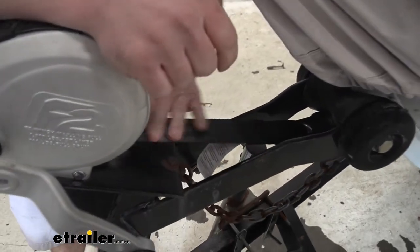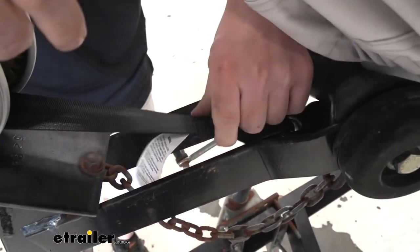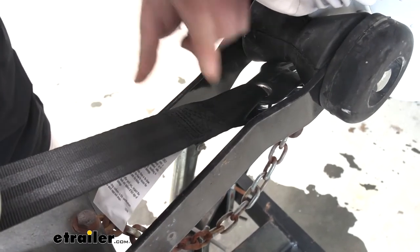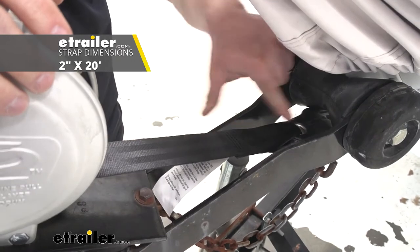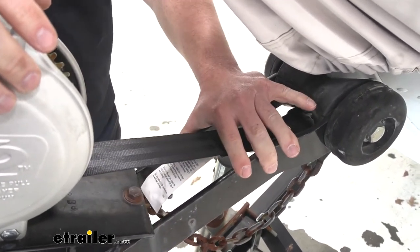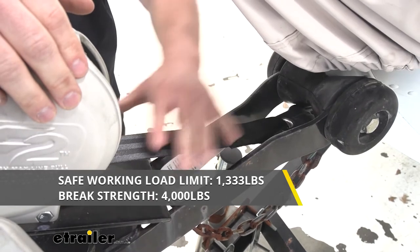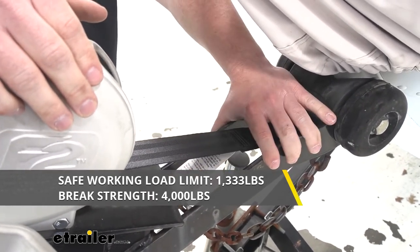You can see the strap is made out of a seatbelt-like material. There's extra stitching up here — this is an extra stress area where the two parts are put together, so you definitely want that to stay, and with all that stitching it's not going anywhere. The strap is 2 inches by 20 feet long, with a safe working load limit of 1,333 pounds and a breaking point of 4,000 pounds. Just stay within that 1,333 pound limit and you should be just fine.